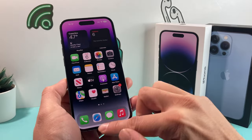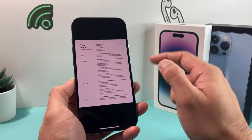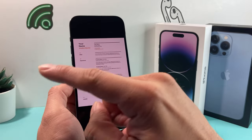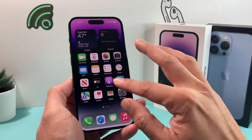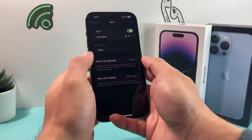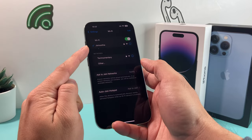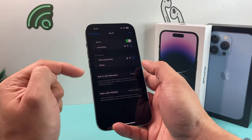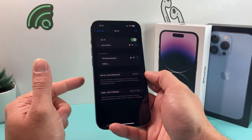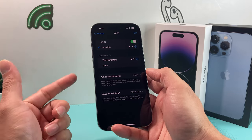Before we fix this, a couple of things you need to know. AirPrint works by requiring your phone's Wi-Fi to be the same network the printer is set up with. So first, go into Settings, then Wi-Fi, and make sure the network you're connected to is the same network your printer is on. Sometimes the network switches or the printer might be on a different network, especially if you recently updated your printer or set up a different Wi-Fi.